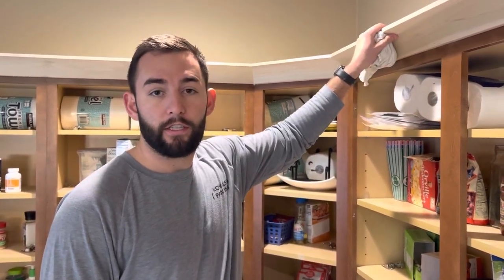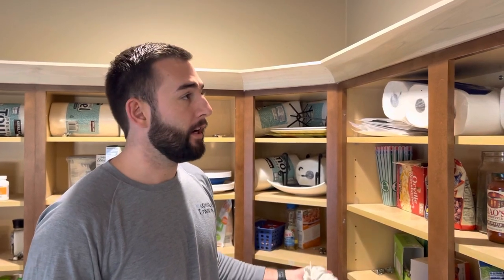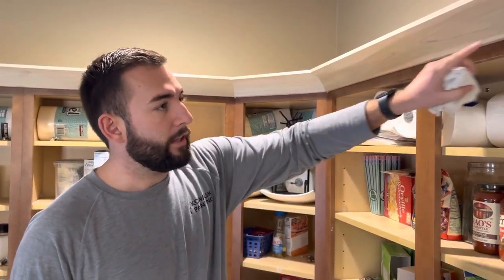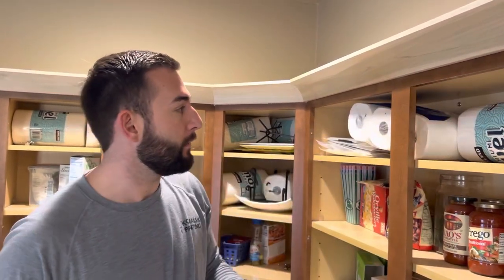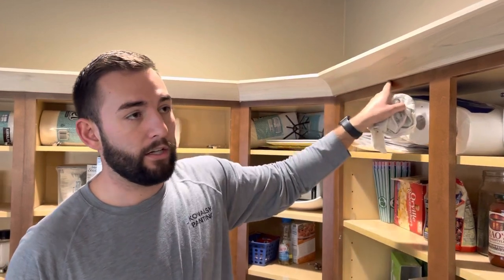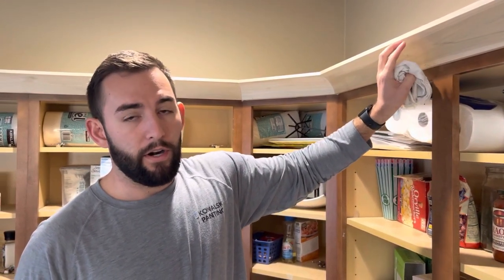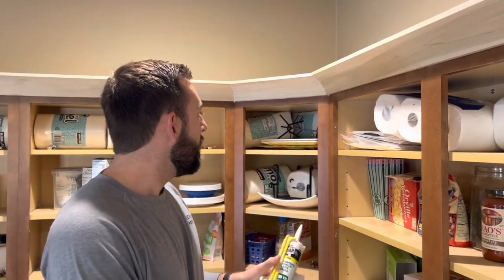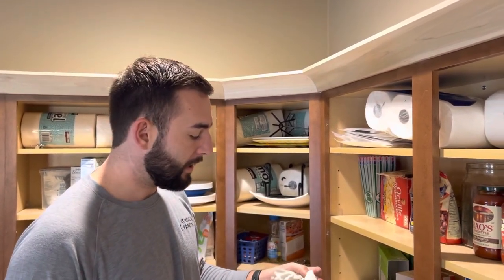These customers just had new crown molding installed before we painted their cabinets. So a couple things we need to do to make sure it's ready to paint: we're going to need to fill all these little nail holes from when they installed it, and then we're also going to need to do a bead of caulking underneath anywhere where the molding meets the original cabinets. So I'll just give you guys a rundown on how we would do that.